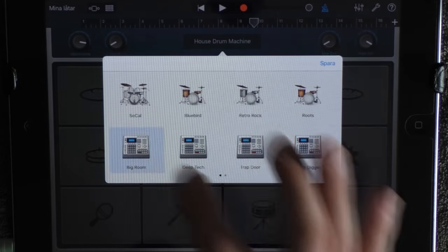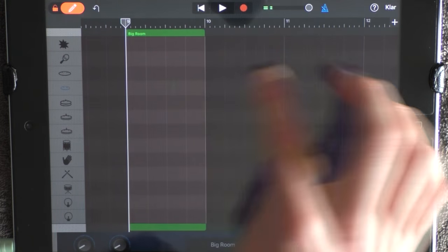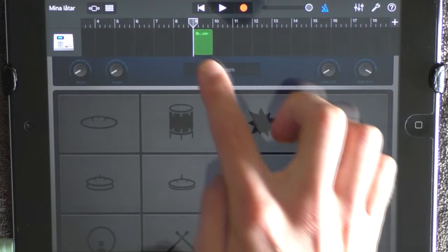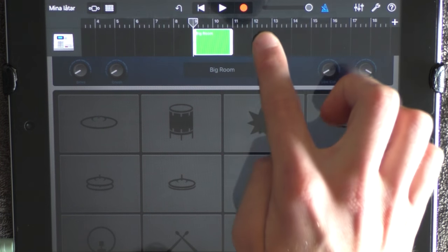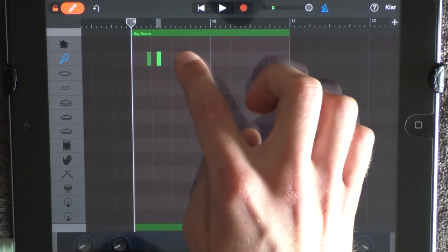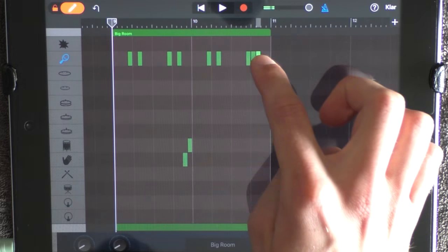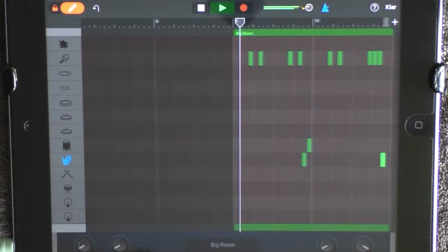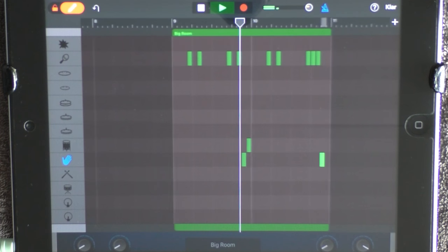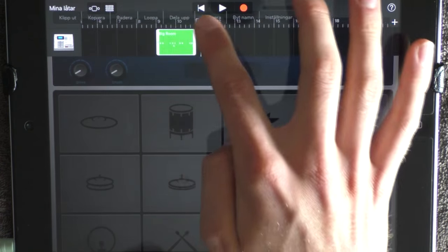Add a new drum and choose Big Room. Go into edit mode at 9, put out something, go out, drag it out to 11, then go in again and lay this pattern like this. Loop this.